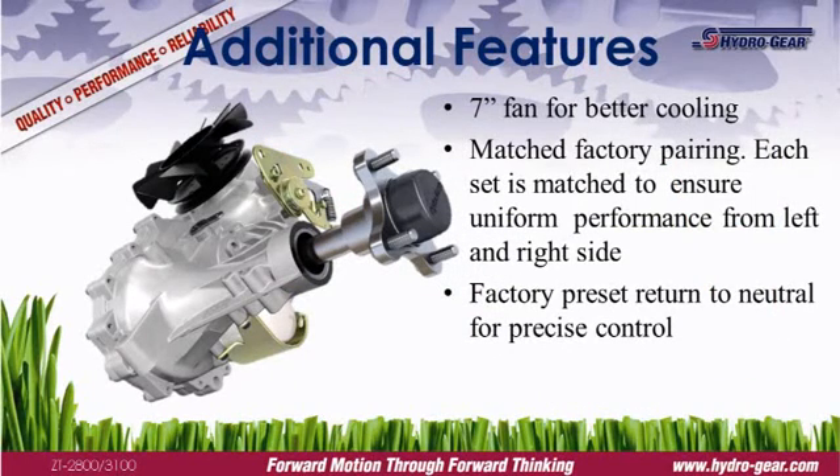Hydrogear products are proven performers. We work closely with the OEM, from the initial design through production, to ensure the transaxle is properly sized, installed, and operating at peak efficiency. That guarantee continues after the sale with Hydrogear's comprehensive commercial warranty, one of the industry's best.